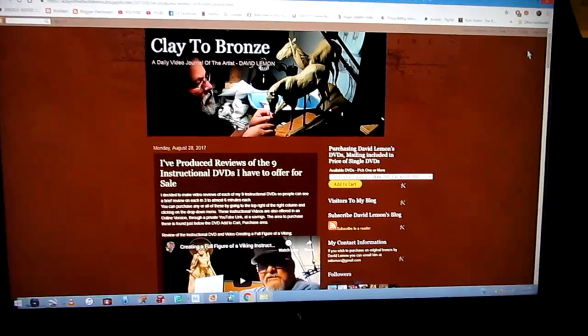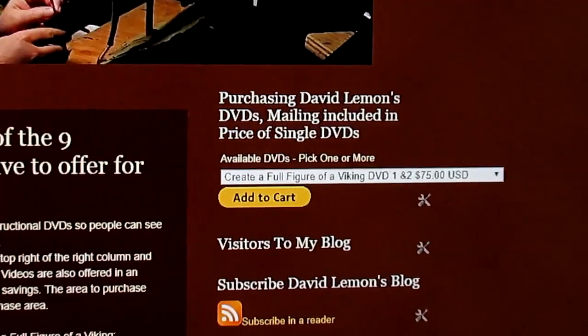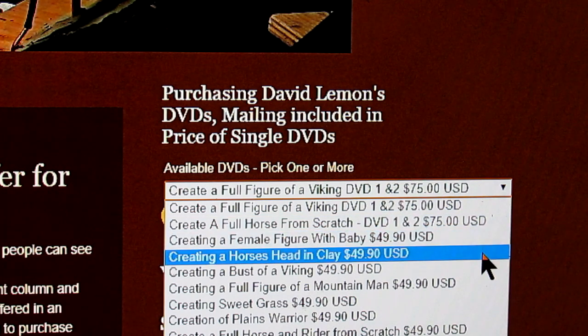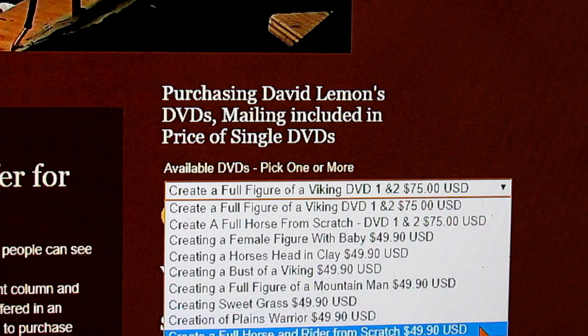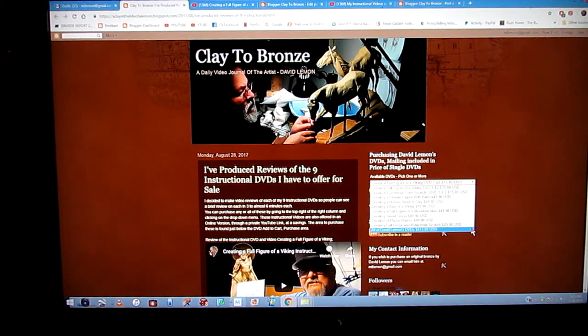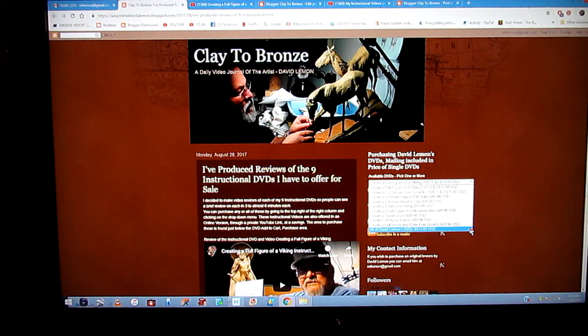Then you go over to the upper part of the right column and there you'll find this drop-down menu where you purchase my instructional DVDs. You just click on the little arrow right here and that drops down a menu showing the listing of all available DVDs I currently have available for you to purchase. You can purchase more than one — that's fine. There's also the ability to purchase all nine DVDs in one package, and you can save over $100 in that purchase.